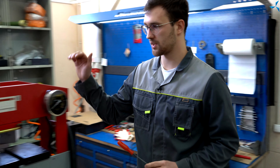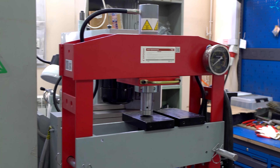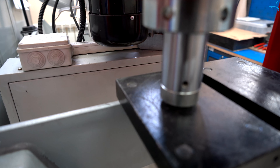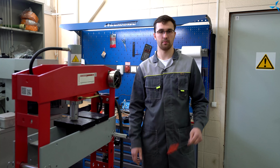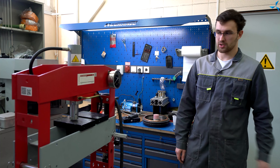Здесь вы можете наблюдать гидравлический пресс. Данный пресс у нас служит для многих применений: как для прессовки статора в станину, так же для прессовки подшипников на валы и многое другое.